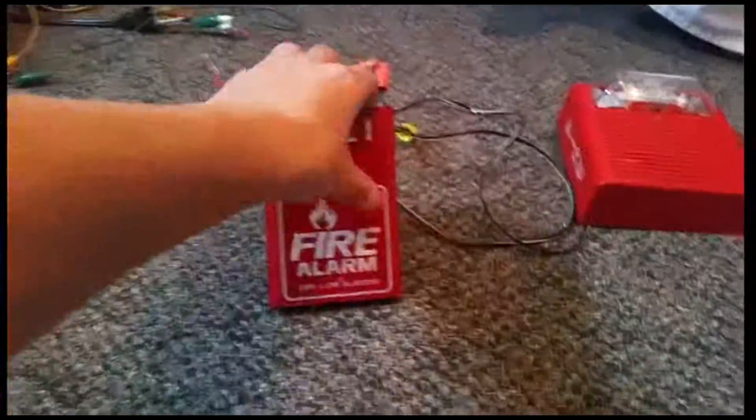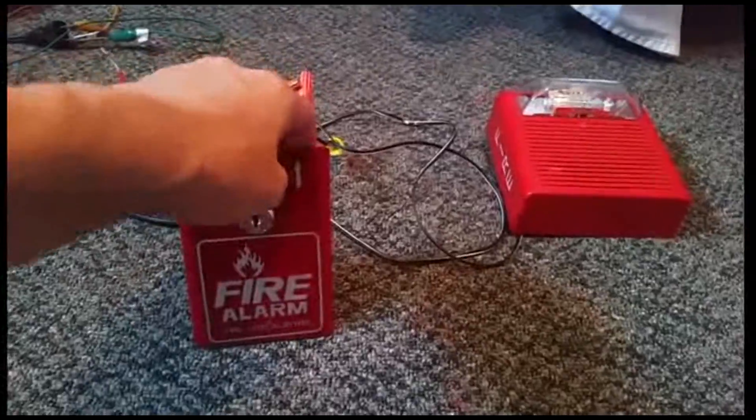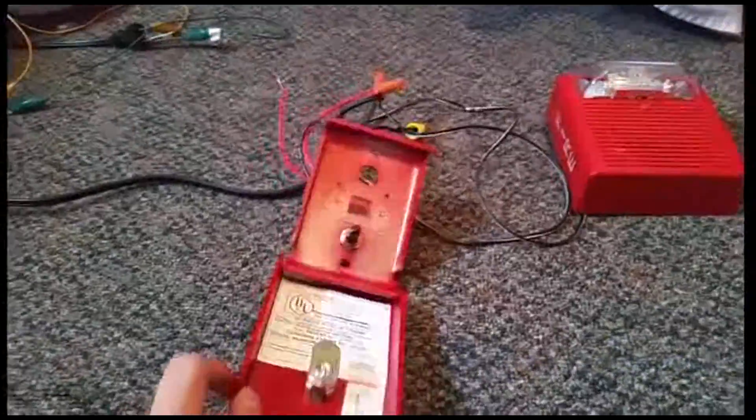So let's go ahead and give it another test, see how it works. Three, two, one. Works fine.